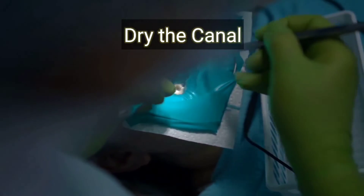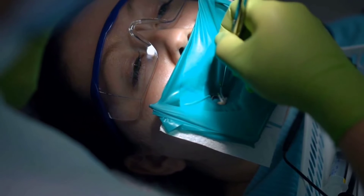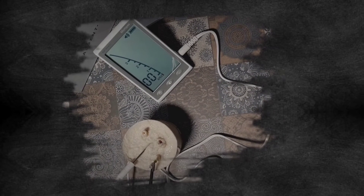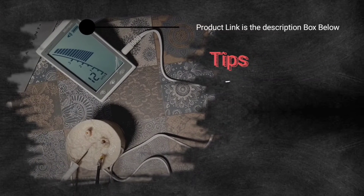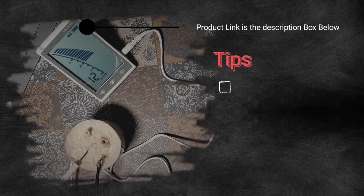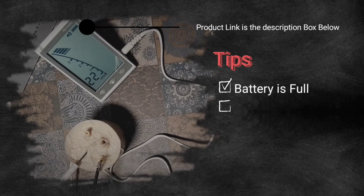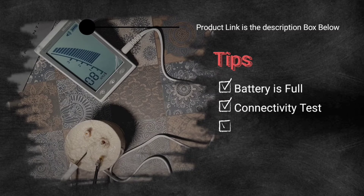The apex locator works well in a dry environment, so it is important to dry the canal first, then introduce the file along with the apex locator to locate the apex. Also, selecting the wrong file size is a common issue — if the file is too small, you won't get a decent reading. The apex locator depends on contact with the canal wall to function, so you need a good fit. Increase the file size if needed for improved readings.